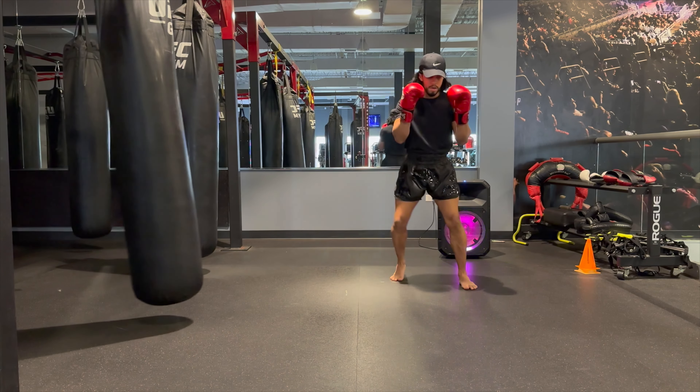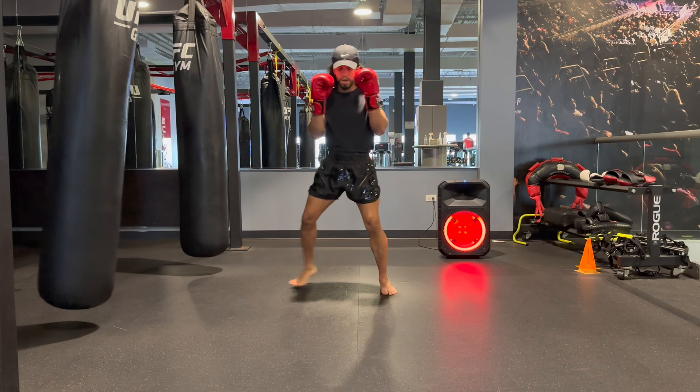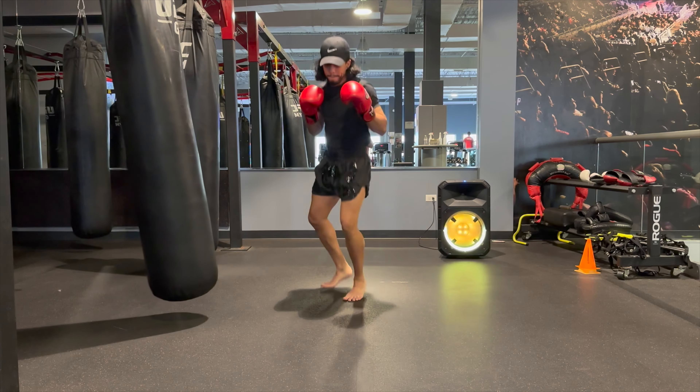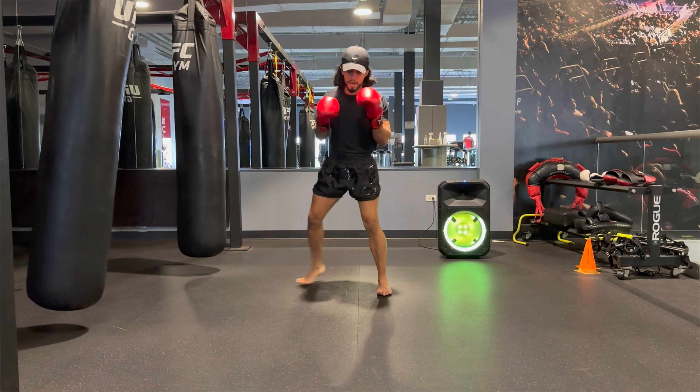What's up everyone, in this video I'm going to be sharing some training that I did from last Friday. In this first part I'm going to be doing some footwork, in the next part I'm going to be doing some heavy bag drills and I'm going to share some tips there as well.